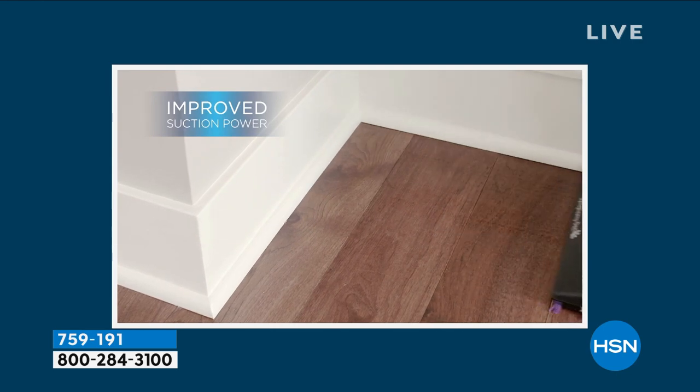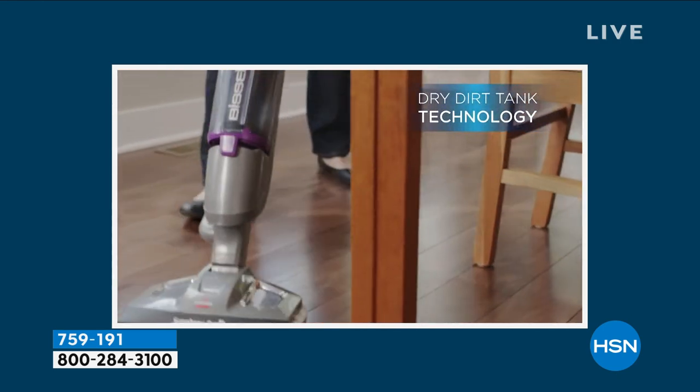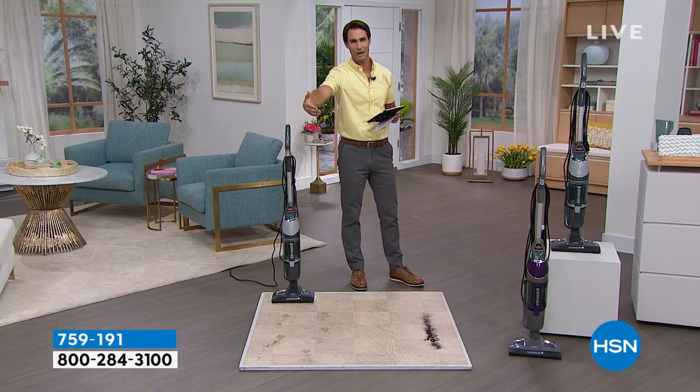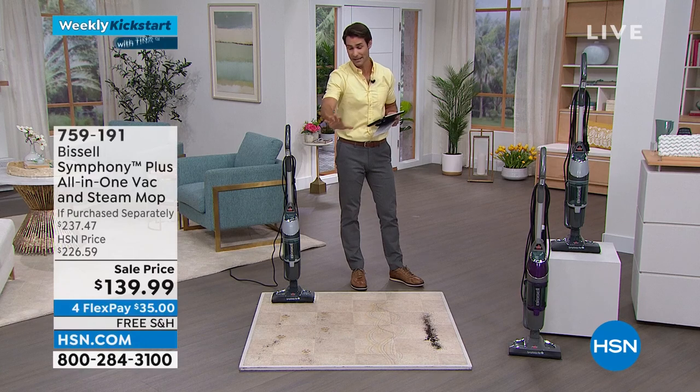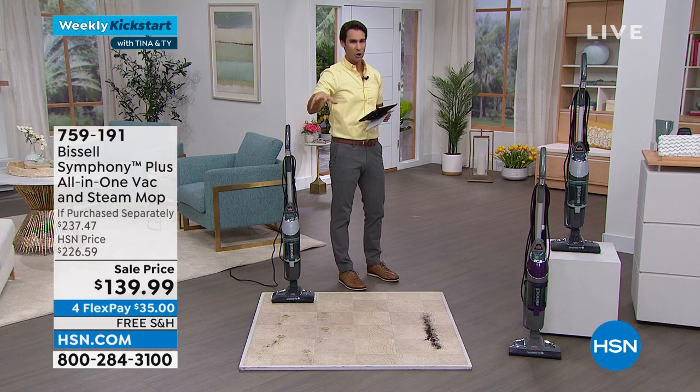Bissell — that iconic American brand that's been around for 140 years, still family owned and operated — has constantly been innovating the way we clean our floors. They're giving us this all-in-one: not only is it your vacuum, but it's also your steam mop.